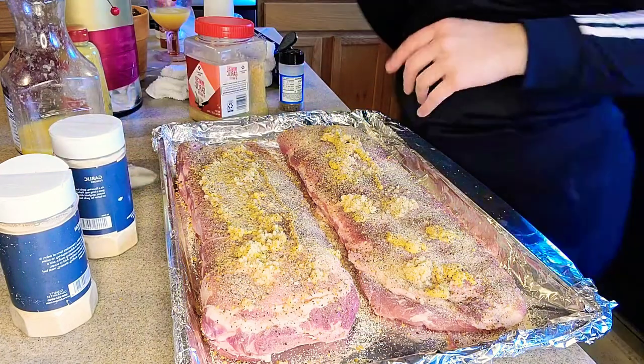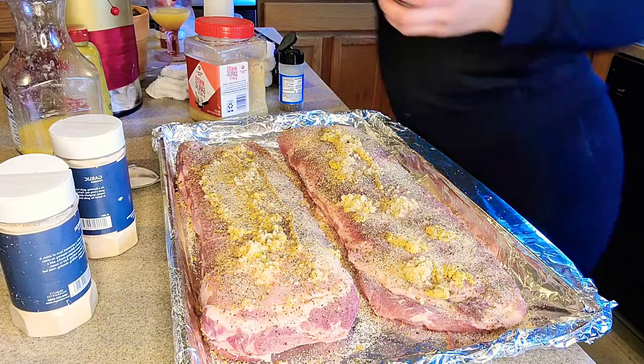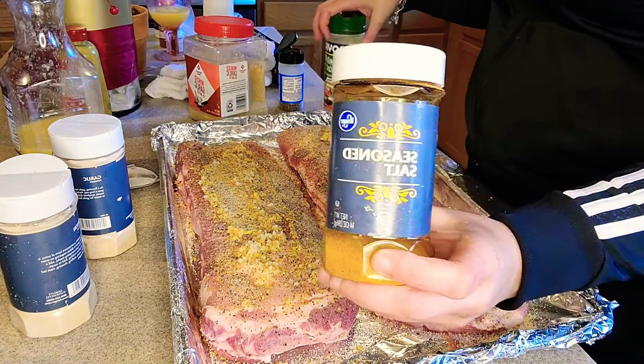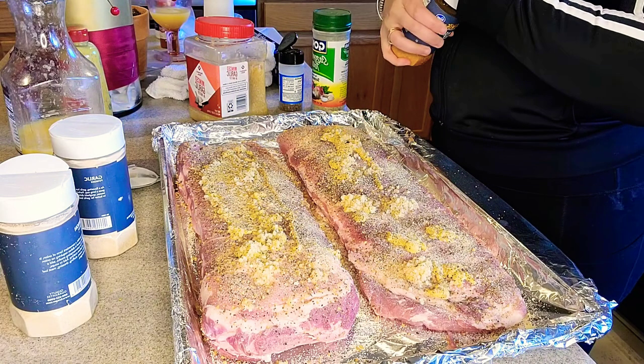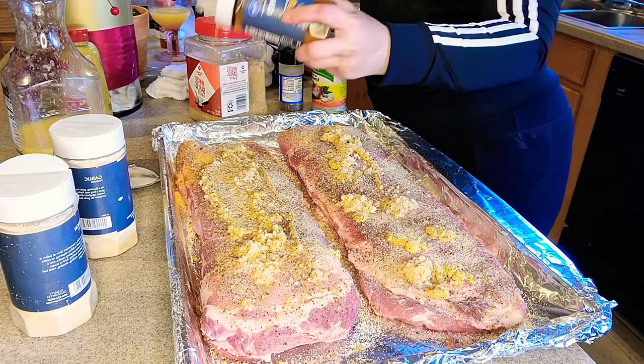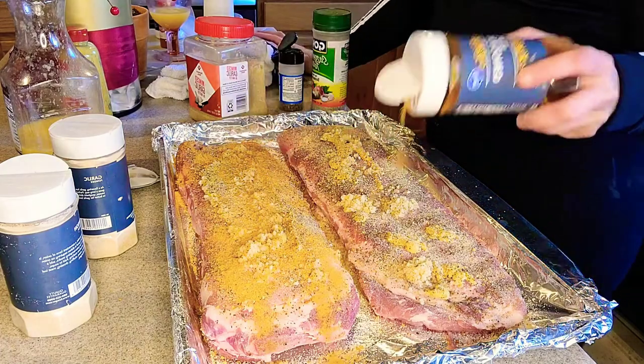That's the oven right now. I've got to show y'all the end result while I'm editing. That's some season salt — go ahead and put that season salt on there. Y'all know that little Goya complete seasoning I've gotten into? I sprinkle that on everything right now too.